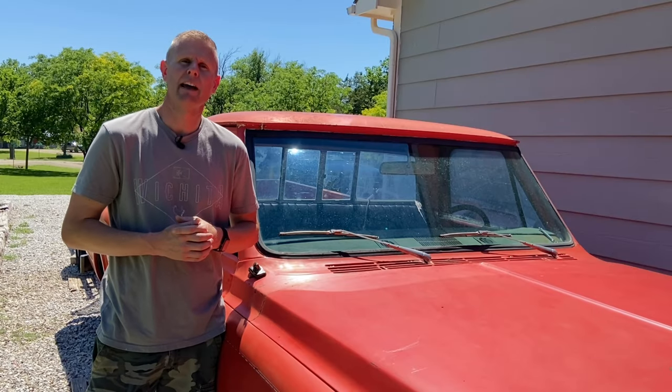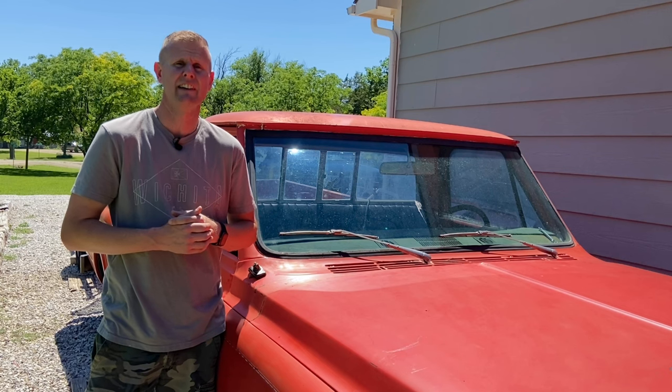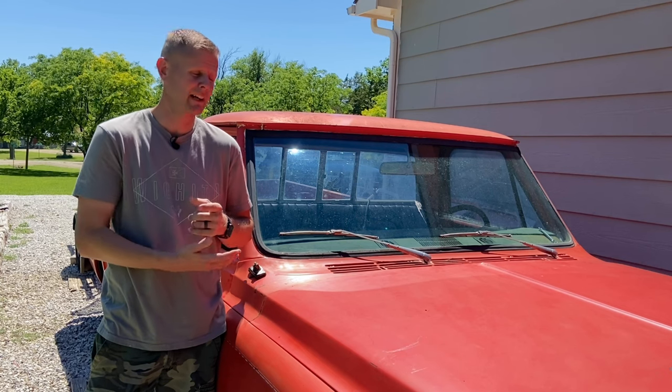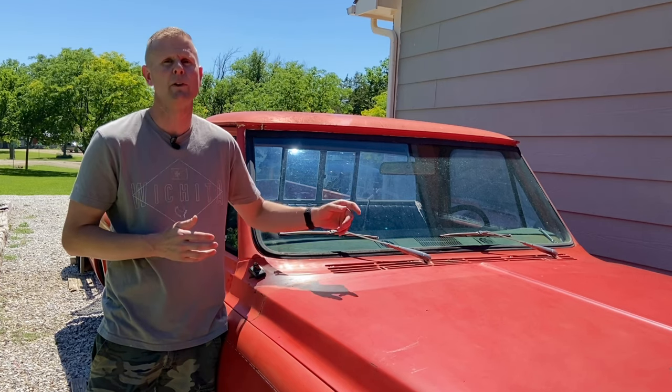Pulling one of these cowl panels off isn't something you're going to be doing very often, but I still recommend you know how to do it just in case. The main reason I pull them off is to get all that debris that's stuck down in the cowl. If you're restoring a truck, you're probably going to have to pull it off to paint it, make some metal repairs, work on the windshield wiper motor, or even change one of the AC flappers.